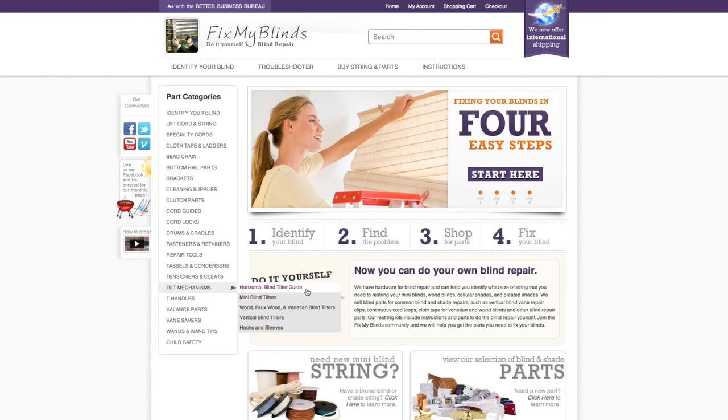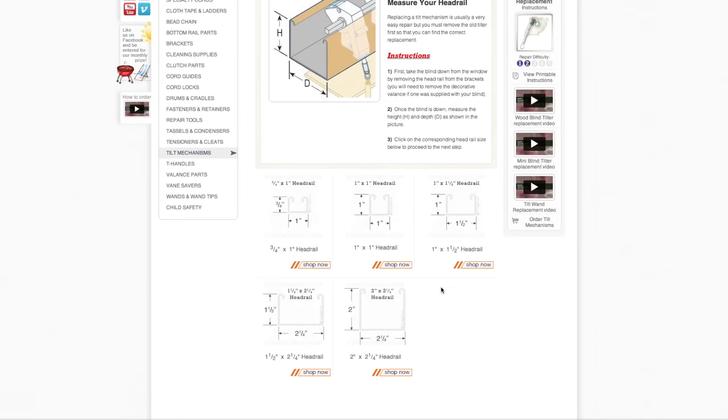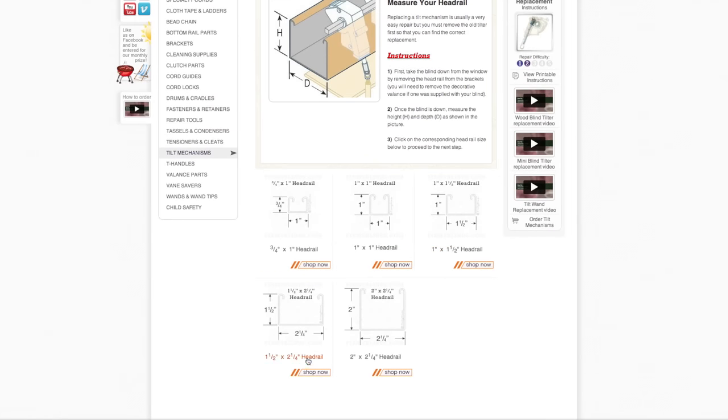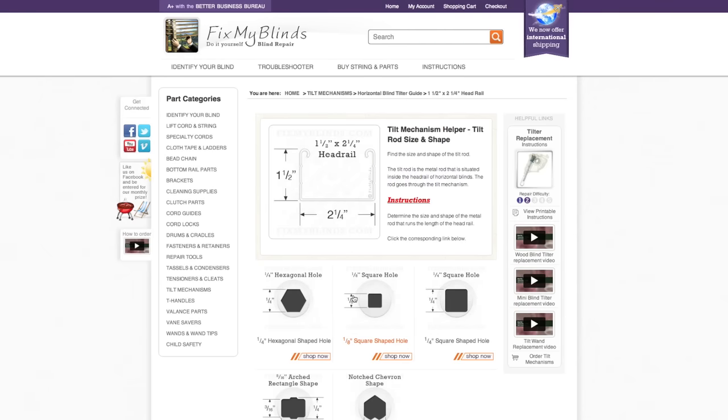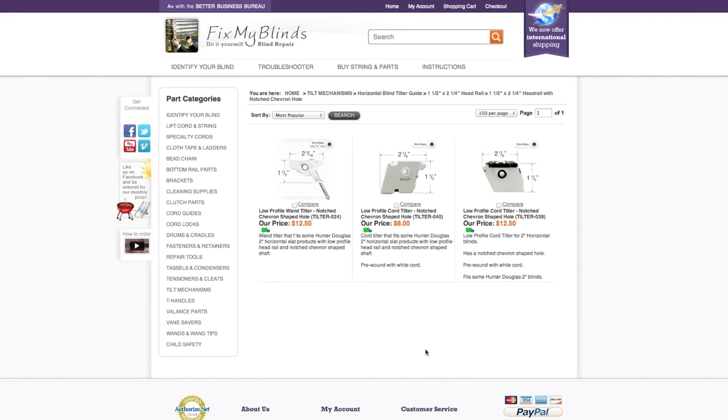To order a tilter, go to Tilt Mechanisms on our website and click on the Horizontal Blind Tilter Guide. Find the correct headrail measurement and click to view. Then find the correct rod size and shape, click to view, and select your tilter.